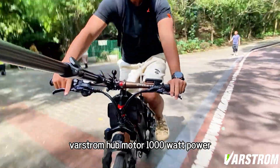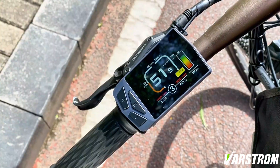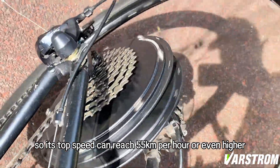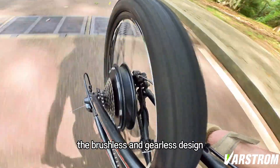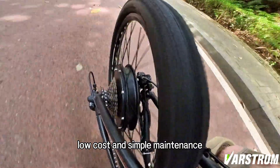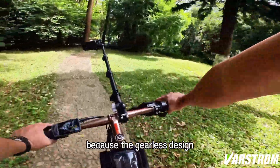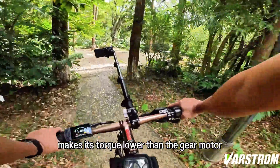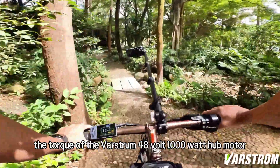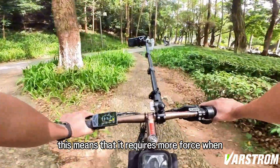The VARSTROM hub motor, 1000 watt power, 48 volt battery, can reach the top speed directly and efficiently. Its top speed can reach 55 kilometers per hour or even higher. The brushless and gearless design makes it the lowest noise, with simple structure, low cost, and simple maintenance. However, because the gearless design makes its torque lower than a geared motor, the torque of the VARSTROM 48 volt 1000 watt hub motor is only 66 newton meters. This means that it requires more force when starting and climbing.